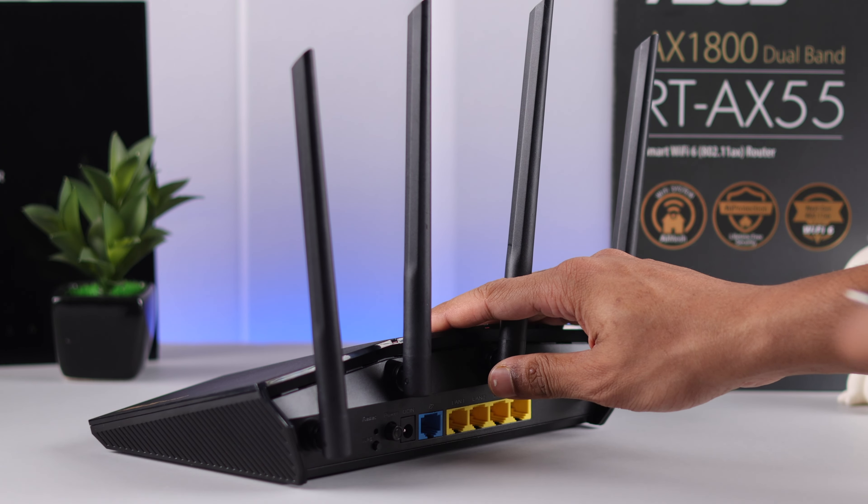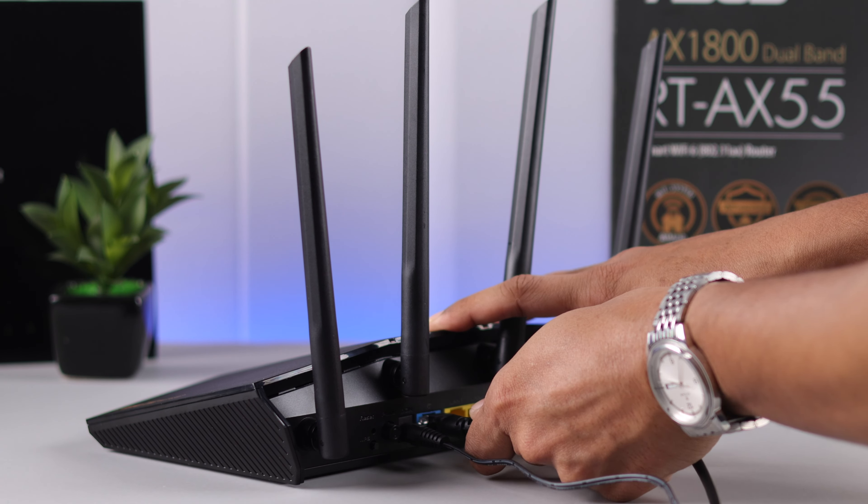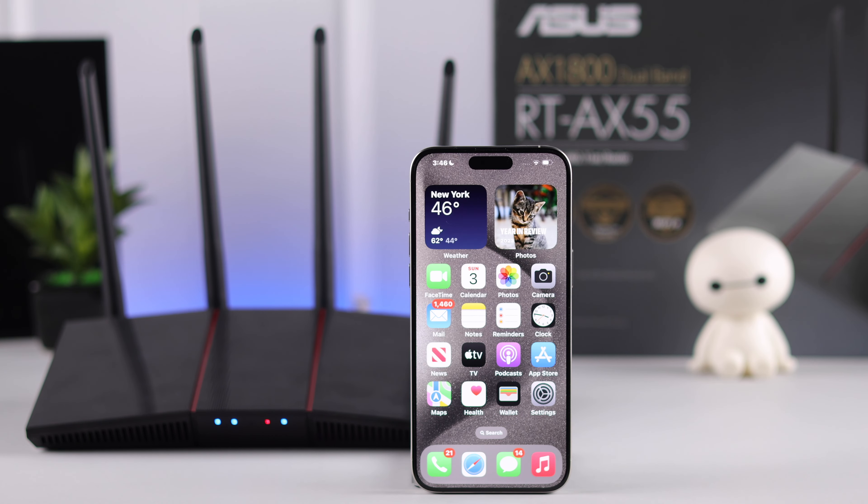First, let's connect the power cord to the router and the Ethernet cable that's connected to your modem to the WAN port. Then turn on your router by pressing the power button, and after the router is powered up, we can start the setup process.